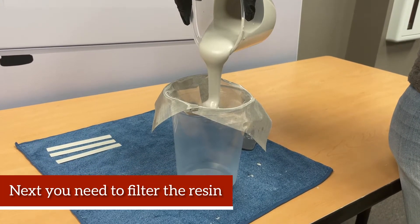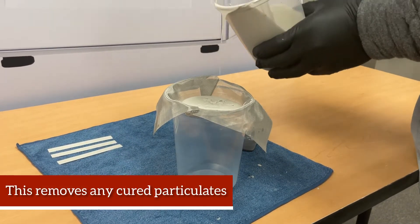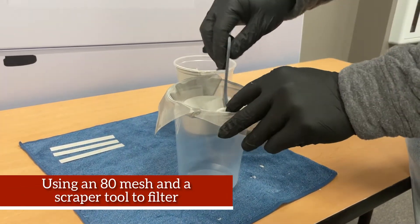Next, you will need to filter the resin. This removes any cured particulates. Use an 80 mesh and a scraper tool to filter.